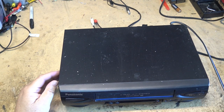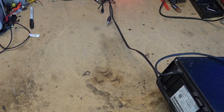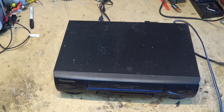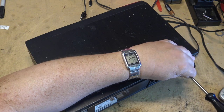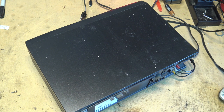For you guys waiting to see another VCR video, your wait is over. I have a Panasonic Omnivision, model number PV4522. Let's see whether it does anything — load up a tape. Snow. This is one of the later Panasonic models; the date code on this one looks like January 30th, 2002, made in Indonesia.